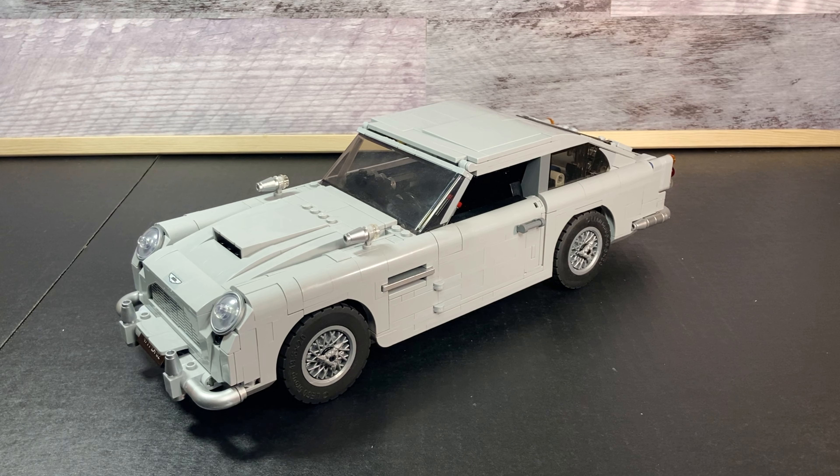Hello everyone and welcome back to HUD Bricks. Today we'll be taking a look at the Lego James Bond Aston Martin DB5. This set is set number 10262, was released in 2018, had 1290 pieces, and was a Lego Creator Expert line.